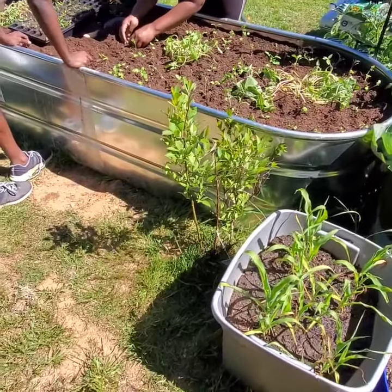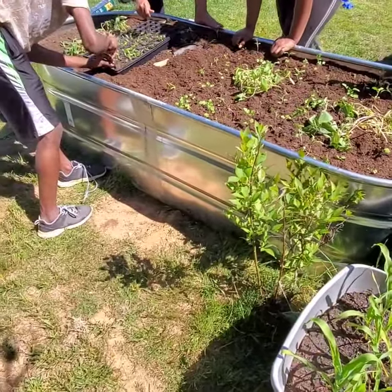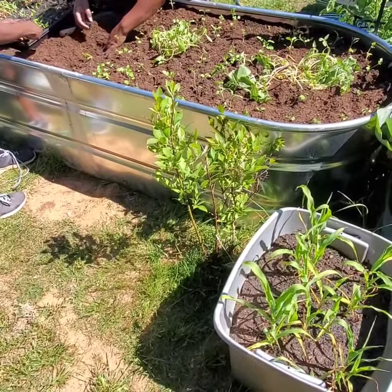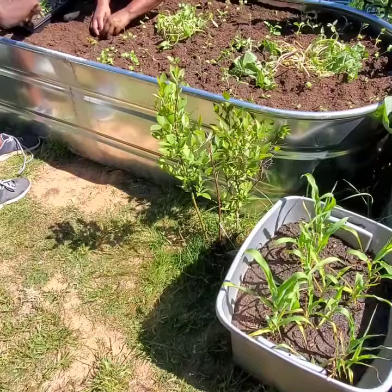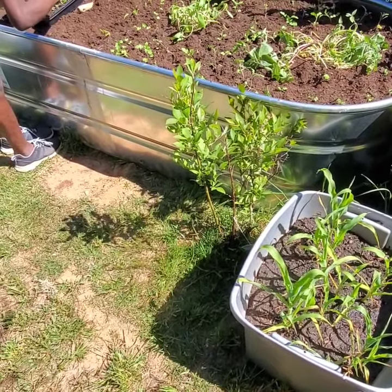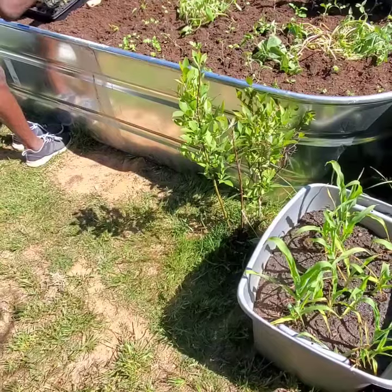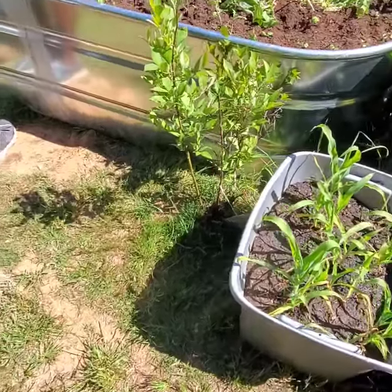Here we are — I got this new horse trough that I turned into a garden bed. I have about 20 blocks underneath this dirt and about 12 pond rocks filled in there. Then I layered it with some cardboard boxes on top and put a little bit of plastic on the side so a lot of the dirt doesn't slip through.